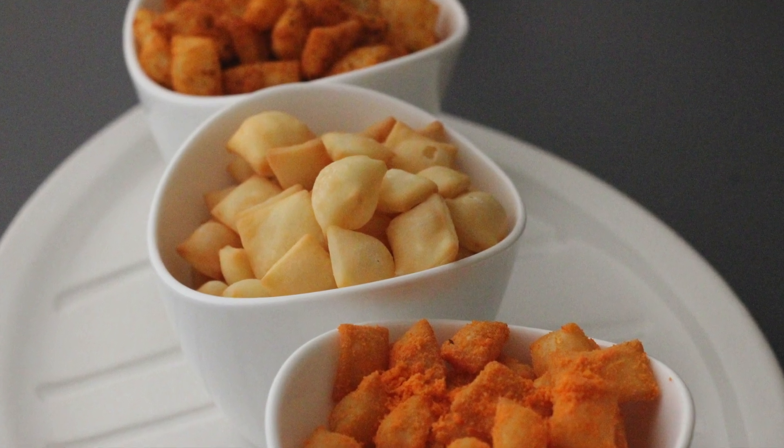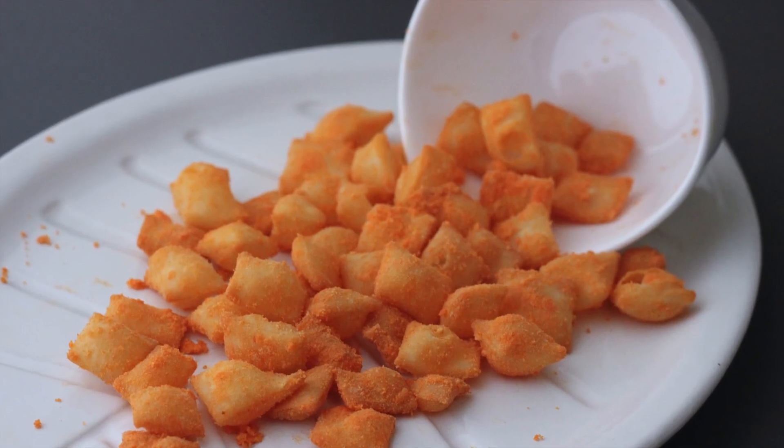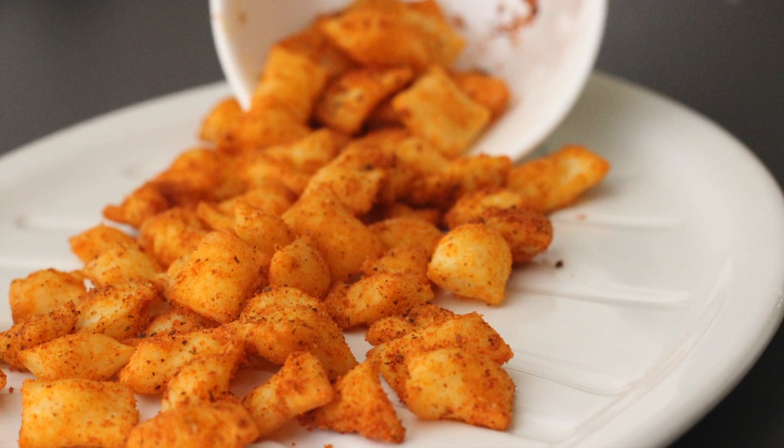First, we have normal Cheezelings. Second, Double Cheese Cheezelings. Third, Peri Peri Cheezelings. In my house, all 3 flavors are super-hit.